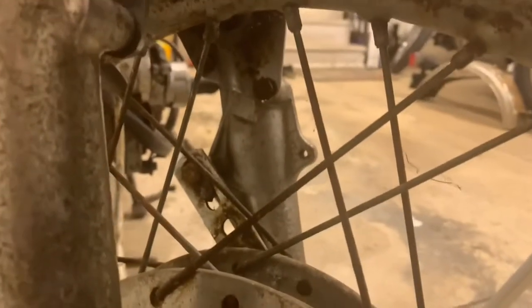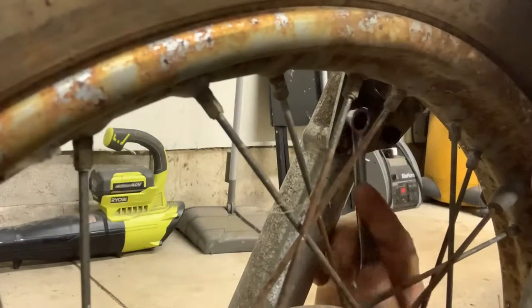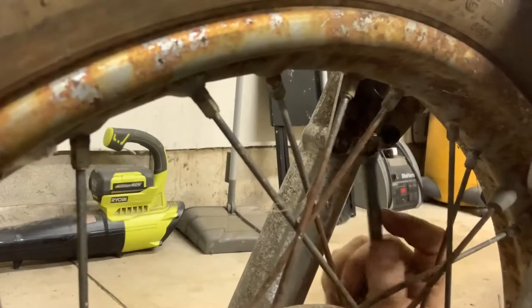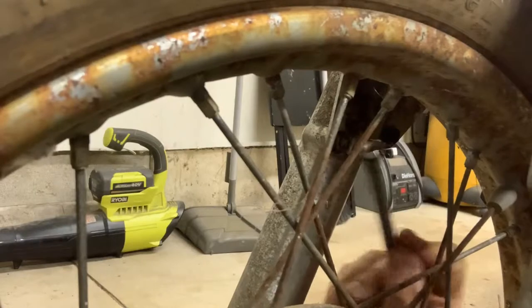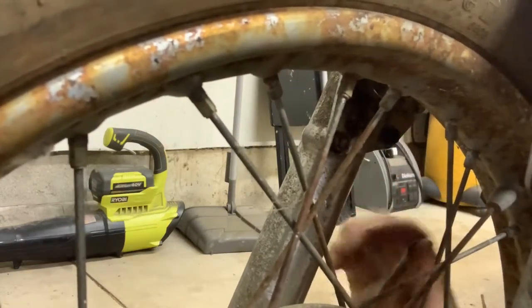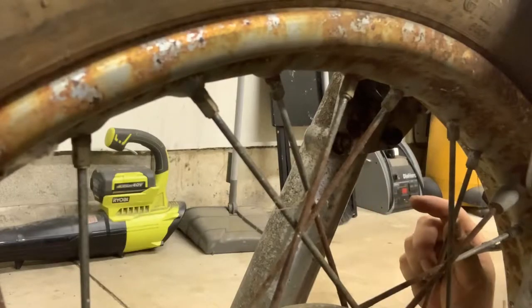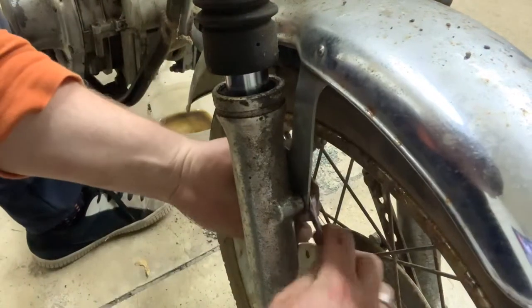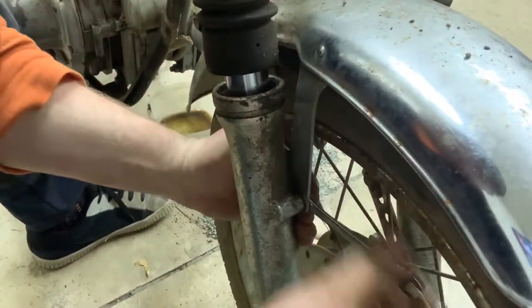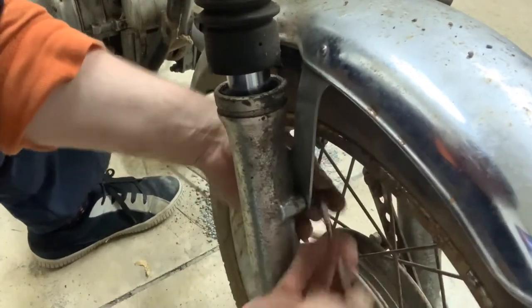Next thing we're going to tackle is this front fender, and this is actually pretty simple as well. It's just four bolts, two on each side, and that's where you need your trusty 10-millimeter wrench. There's no good angle to show you — I've been trying to get a good camera angle — but honestly it's just getting in here and loosening up those two bolts on each side. It's pretty straightforward. It's kind of a tight space, so I could grab my 10-millimeter ratchet, which would probably go a lot faster.